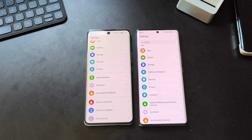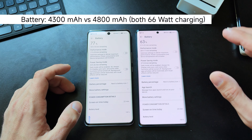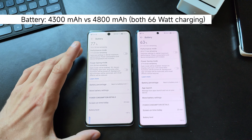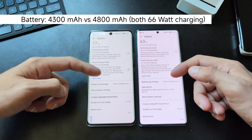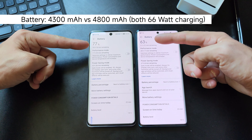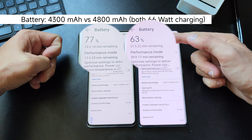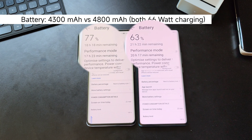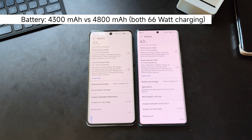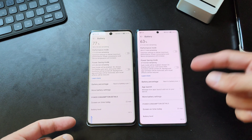There's another difference that may impact everyday usage: the battery. The Honor 70 has a larger 4800 mAh battery versus 4300 mAh on the Honor 50. You can already see this in the estimates — 18 hours left at 77% on the Honor 50 and 21 hours left at 63% on the Honor 70. That translates to roughly 1 to 3 hours of additional battery life, which is a clear and noticeable improvement.